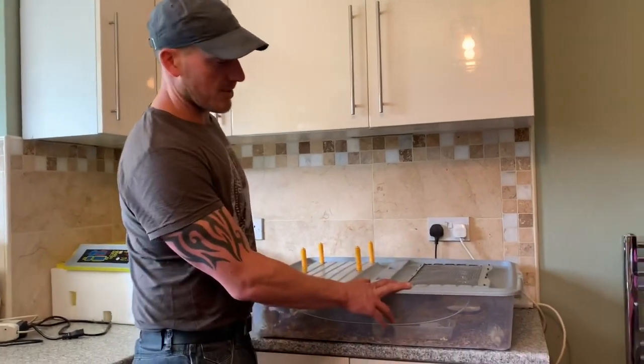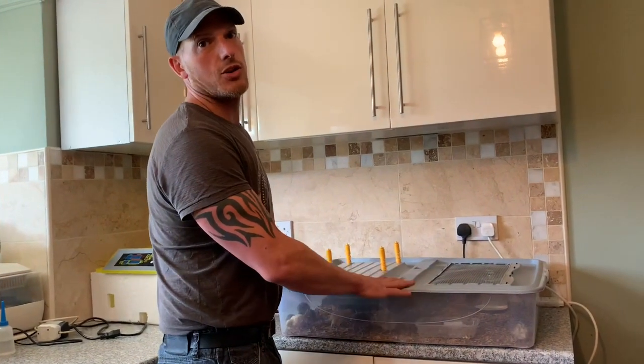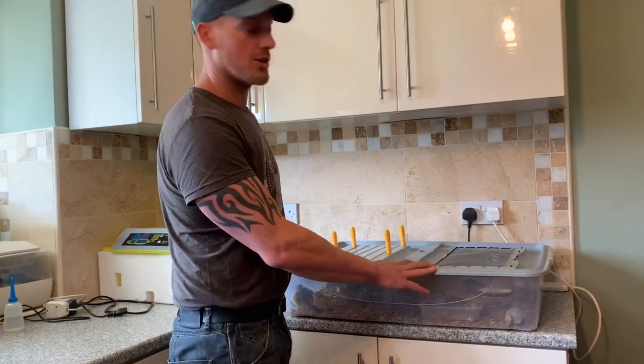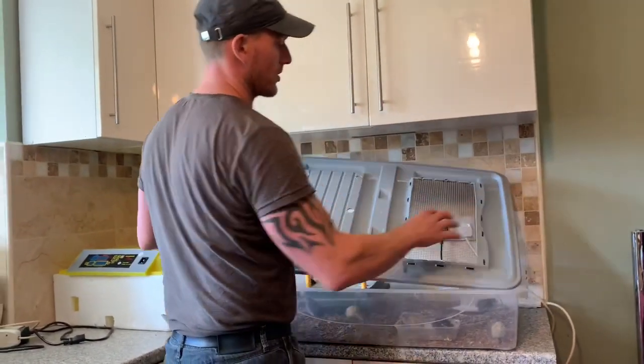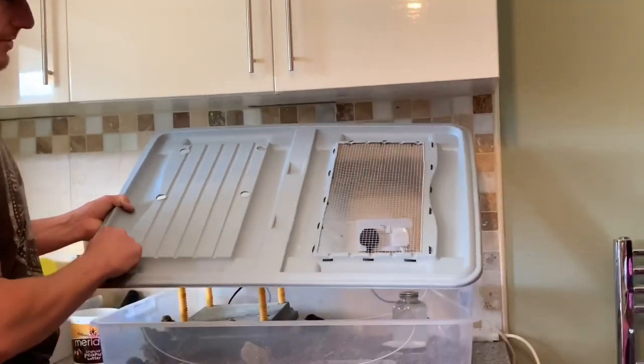Here are our baby quail — they're a week old now. This is the brooder I made three or four weeks ago for our other quail, which were only in it about three days before they were sold, so it hasn't really been used. When I made it, it was really dark, so I cut the whole section out and meshed it to give them more light. I'll probably do the same again with this section.